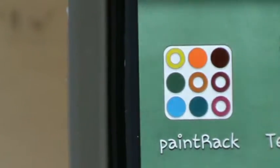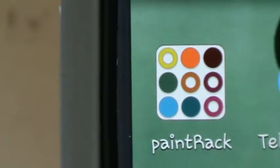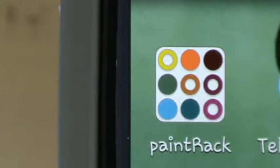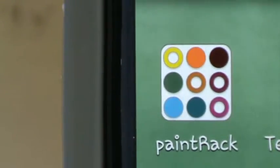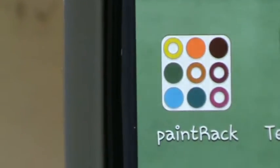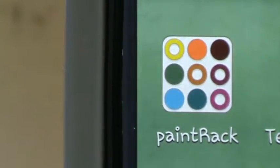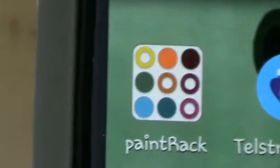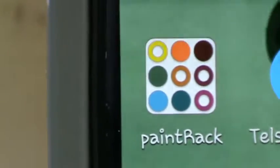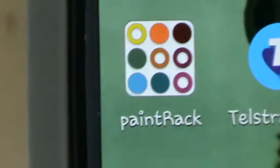Hello everyone, it's been a while since I've uploaded a video but I'm hoping to get a couple done today because I have the whole day off. I want to finish at least a couple of the figures on the war wagon. This quick — or possibly not so quick — video is on this awesome new app I posted about recently called Paint Rack.